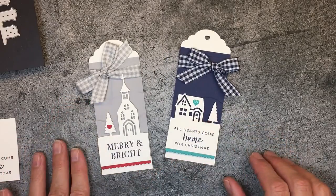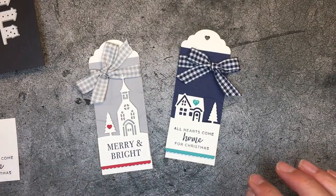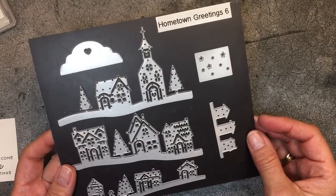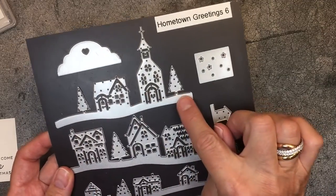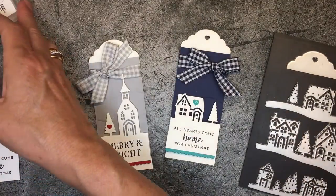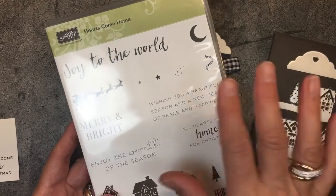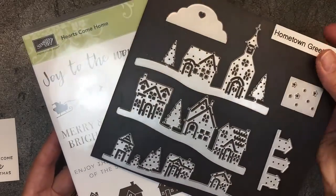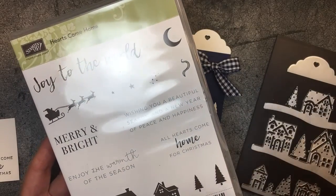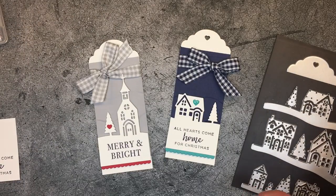I think the real magic of these is these sweet detailed die cuts. They're from the Hometown Greetings Edgelitz dies. I actually used this die, as well as this tag topper die. For the sentiments, I used a coordinating stamp set called Hearts Come Home. If you purchase the stamp set and dies together, you save ten percent — well worth it for all the possibilities.